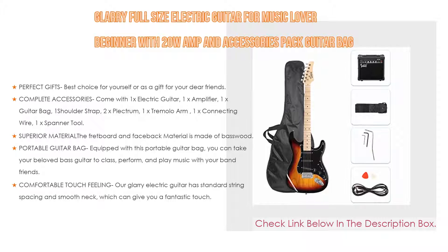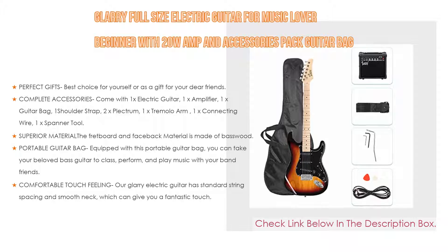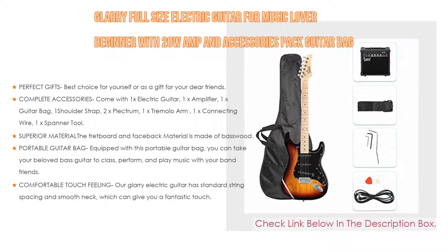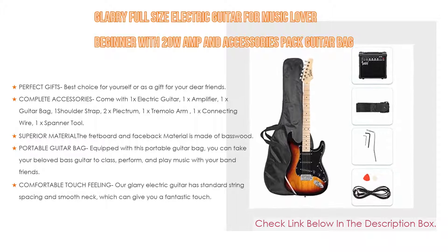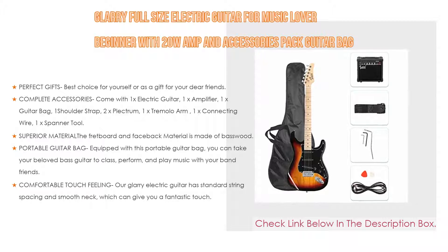Following that, superior material — the fretboard and body material is made of bass wood, which makes your electric guitar sound both warm and rocky. Strong and durable materials will keep your love for this guitar for many years. Moreover, equipped with a portable guitar bag, you can take your guitar to class, perform, and play music with your band friends, and the standard string spacing and smooth neck give you a fantastic touch.